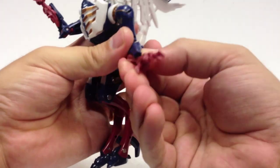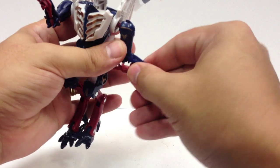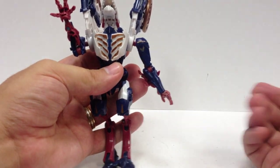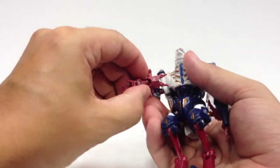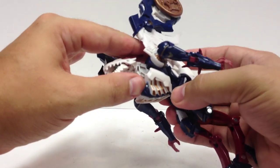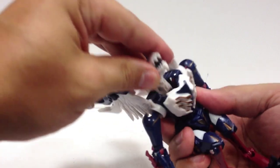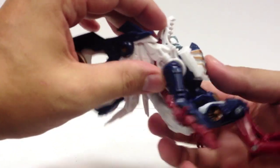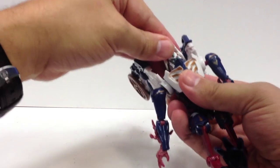For the hands, you rotate this around, flip it upside down, and it comes up around to the shoulder, sitting there as back-of-arm greeble while his hand flips out. Same on the other side. For the head, you bring it down and hunch the whole upper body over. His neck compresses into the body, the jaw opens up, and then the head flips down. The chest panel comes up, and his lower beast jaw sits inside the chest. He does have a neck swivel so you can still turn his head from side to side.